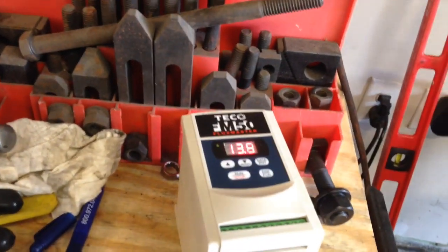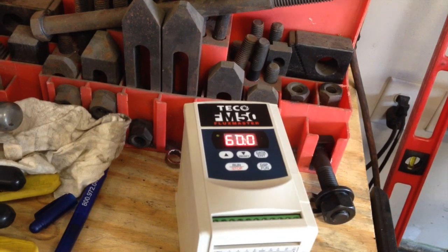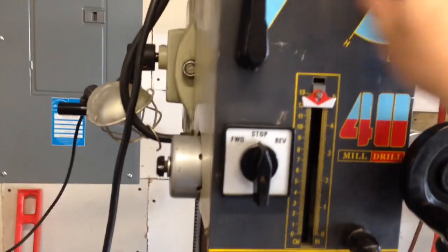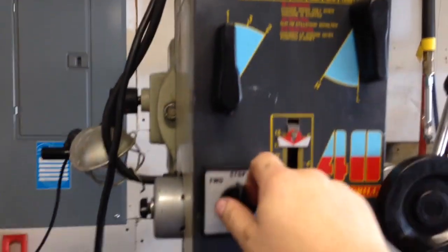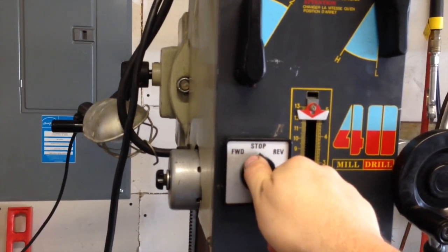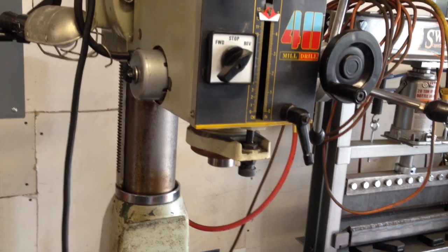I did not do any of the programming yet, so it ramps up — you can set how quickly it ramps up to full power. We're in low first gear right now. And if we set it to reverse, because like I said it's backwards right now — there we go, 60 RPMs, just like we should.